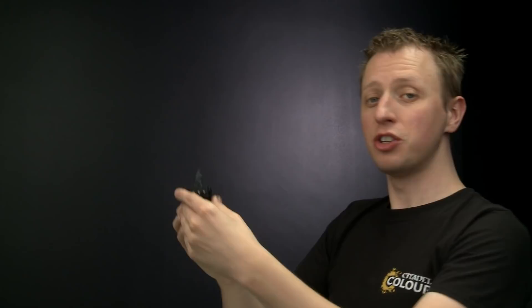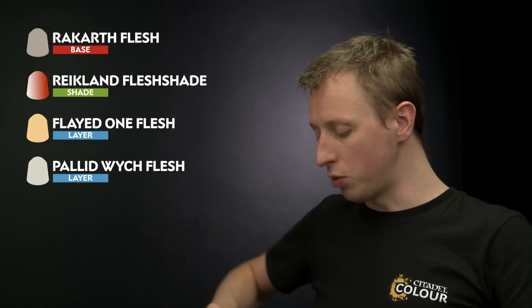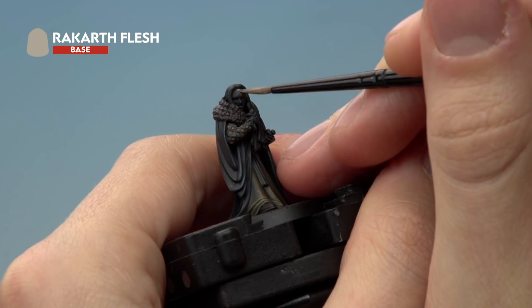With the black robes completed, we move on to a very distinctive feature of this miniature — the skin. We're going for a really horrible pale, clammy appearance. Start with a base coat of Rakarth Flesh, shade it with Reikland Fleshshade, layer with Flayed One Flesh, and highlight with Pallid Witch Flesh. Apply Rakarth Flesh with a small layer brush, and at the same time base coat the handkerchief. Thin the paint on the palette, and be prepared to apply two thin coats over the black undercoat to keep the facial detail.